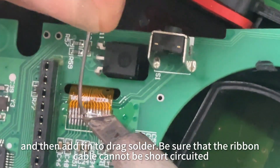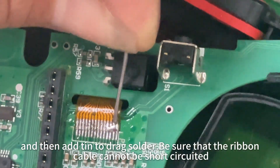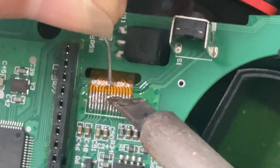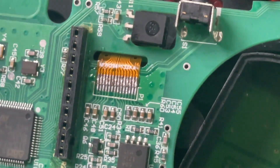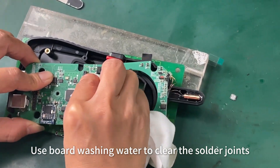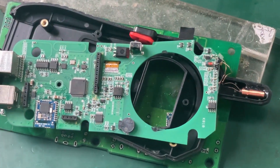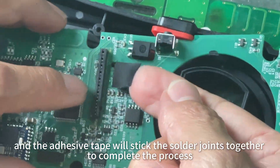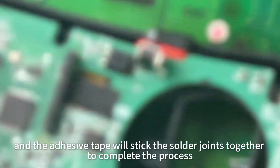Then use a soldering iron to fix the ribbon cable first. And then add tin to drag solder — be sure that the ribbon cable cannot be short-circuited. Use board washing water to clear the solder joints. And adhesive tape will stick the solder joints together to complete the process.